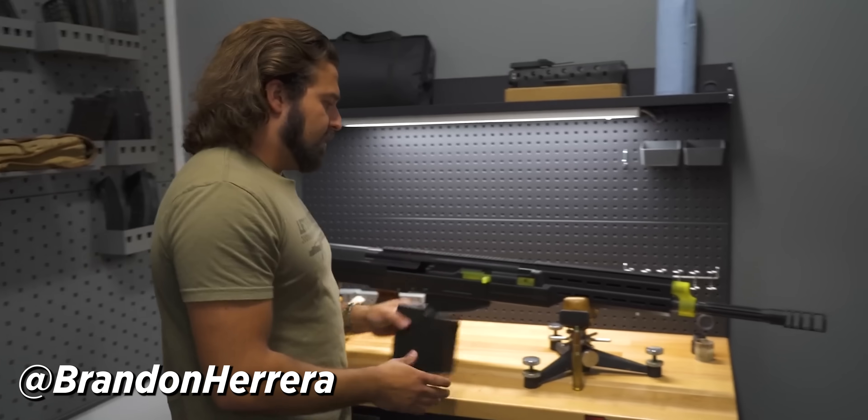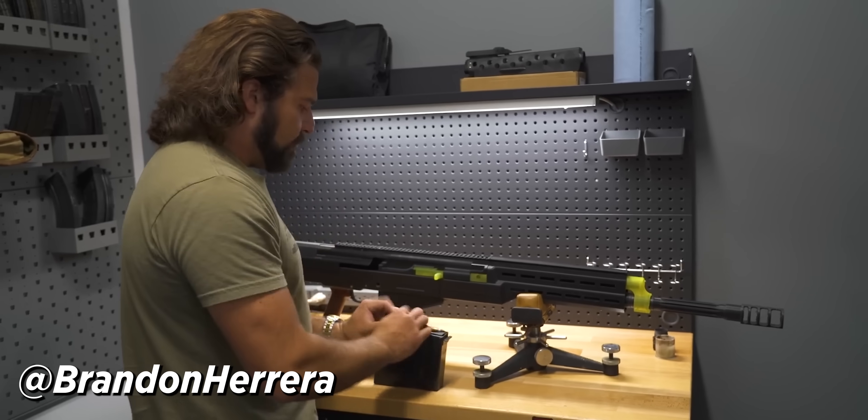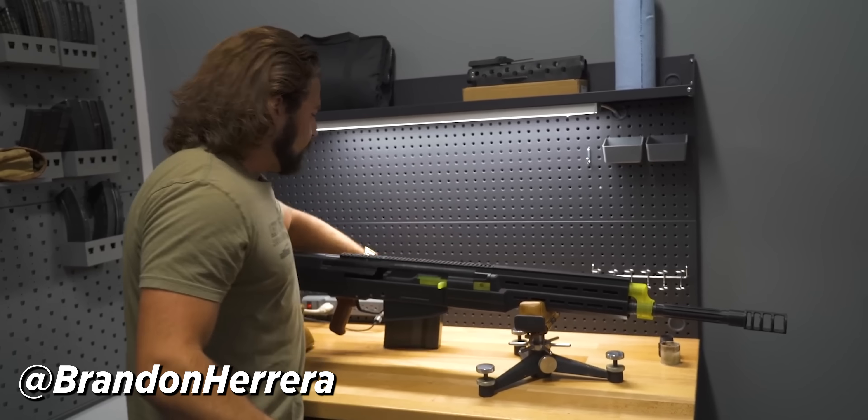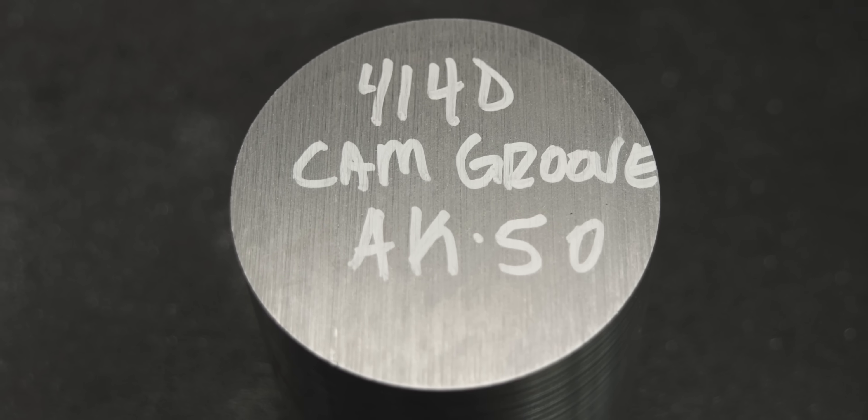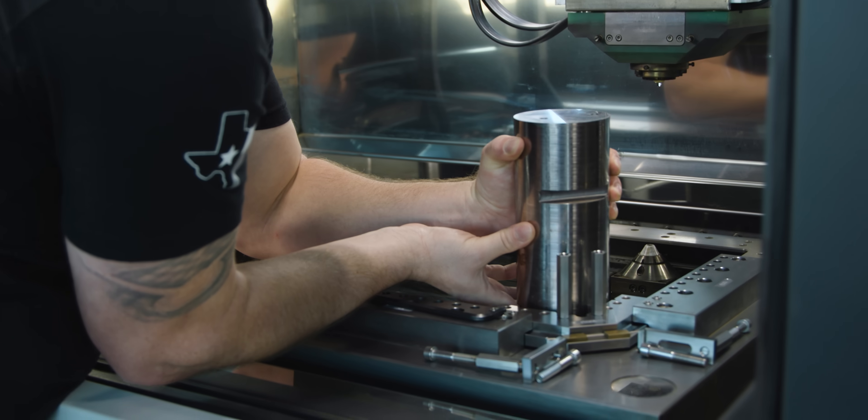So what's left? Well, designing the V3 as it sits is pretty much entirely finished. Now it's time to start making stuff.